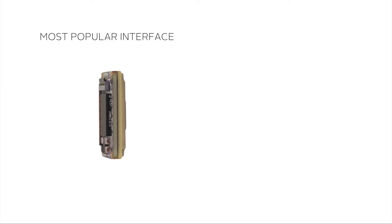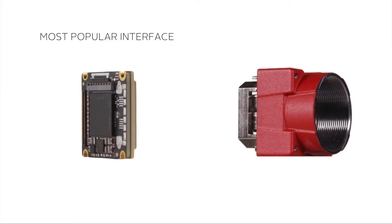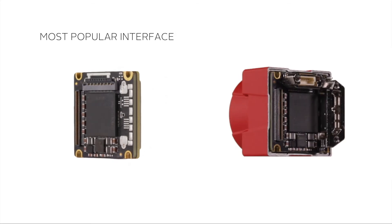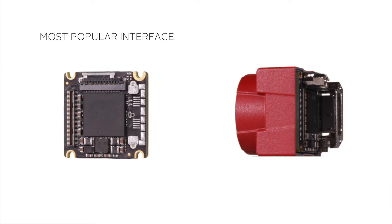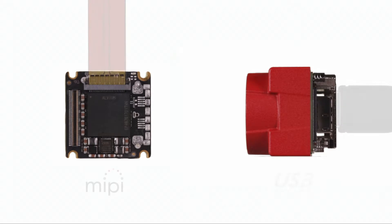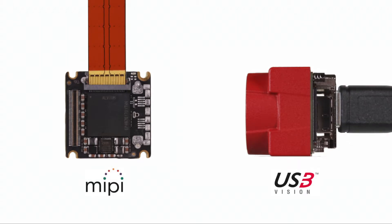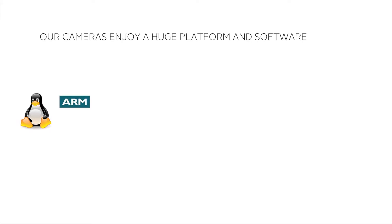In an embedded system, you need a camera interface that is compatible with embedded boards, powers the camera and takes as little space as possible. At Allied Vision, we wanted the 130 and 140 series to be embedded ready. That's why we chose to equip these cameras with the most popular interface standards in the embedded community — MIPI CSI-2 and USB 3. In particular, the MIPI CSI-2 interface is gaining popularity with embedded designers. Relying on these interfaces, our cameras enjoy huge platform and software support.